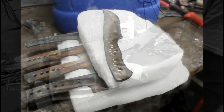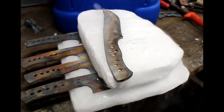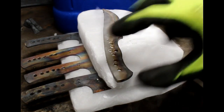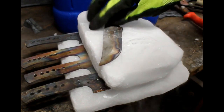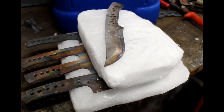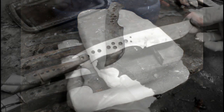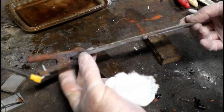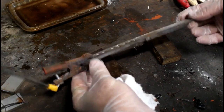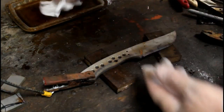These knives will then go into a sub-zero quench — dry ice in a little cooler. After that, they'll go to tempering: two cycles at 380°F for two hours in an oven, letting them cool in the oven by just turning the oven off for a few hours. Once the tempering cycle is done, you can either go into the post heat treat cleanup, or in this case I'm going to do a full blade etching.